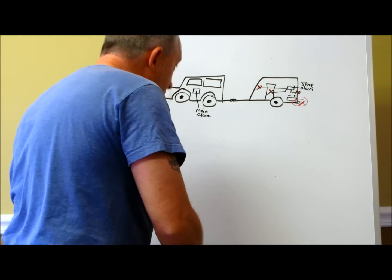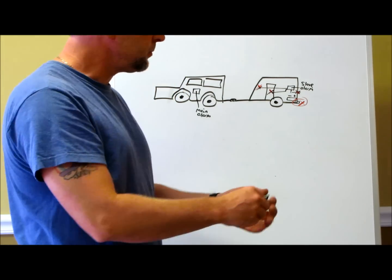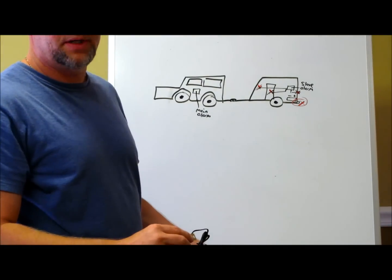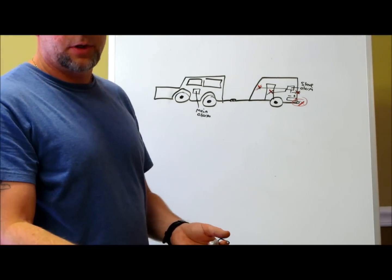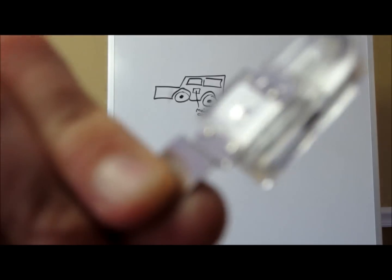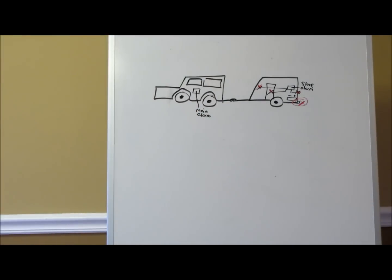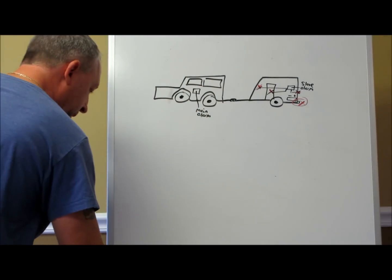If you have a ramp-style door that goes down instead of barn doors, I'd suggest using a mercury switch. You can see that the mercury inside connects the circuit and closes it to trigger your alarm system when the door is moved. These work really well and are a valid option.